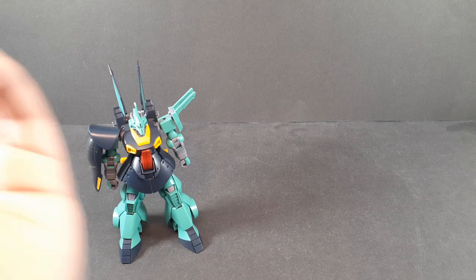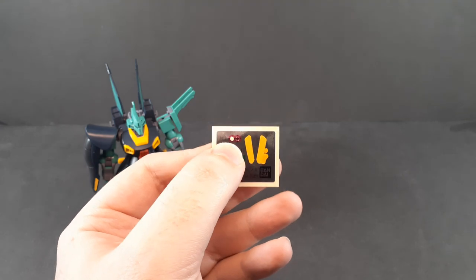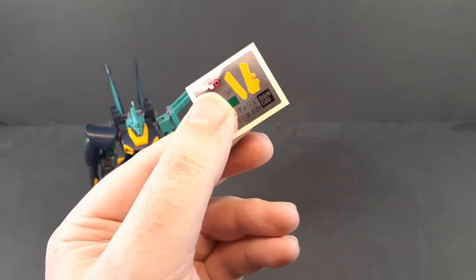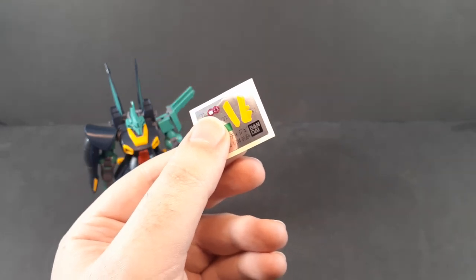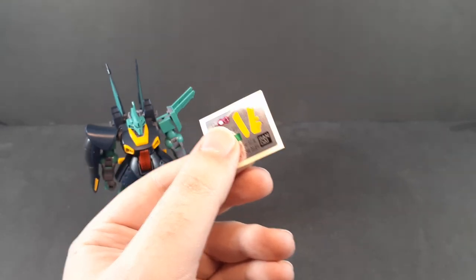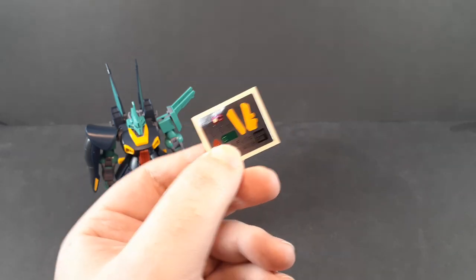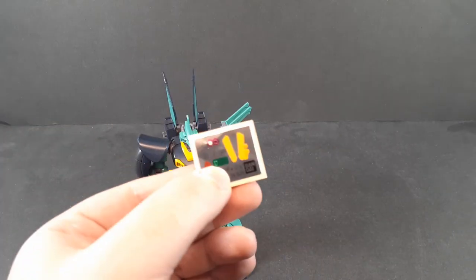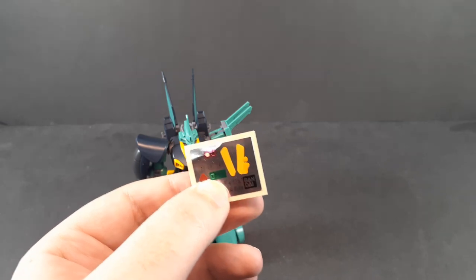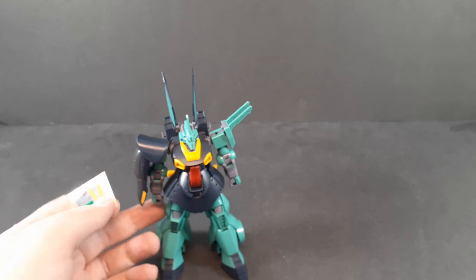Starting off with the accessories — as always, let's start with the sticker sheet and by extension color correction. I've used the monoeye sticker but you do get two, technically because you get an extra part, but you can't really easily swap them so I'll assume that's a spare. Aside from that you do get the camera sticker for the rifle. The little triangle here on the shoulder — that reminds me, I completely forgot to put that on the rifle, I will cut away in a moment to do that.